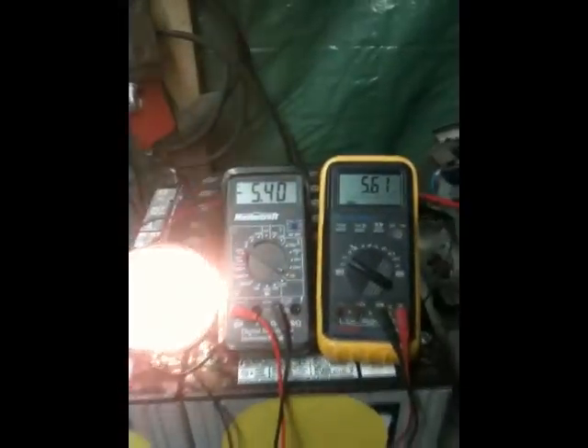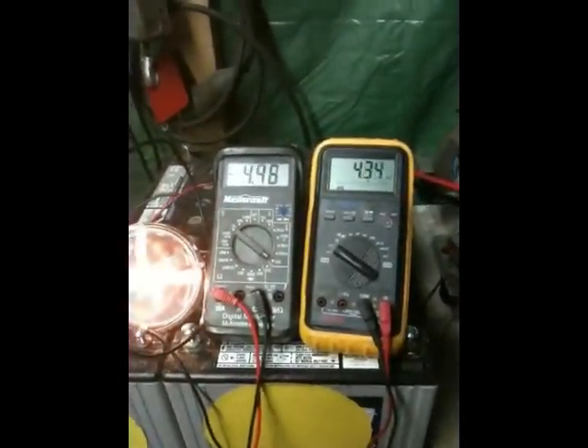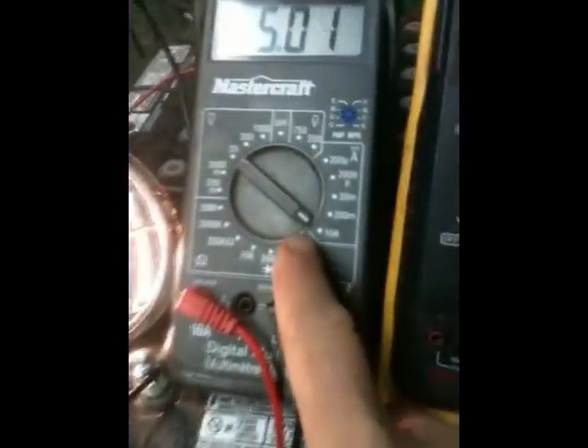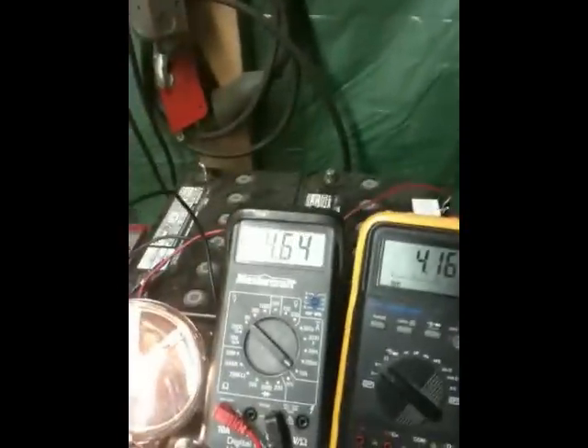Holy crap, that's a lot of wind. I hope that light bulb don't blow up. Holy crap, it's only capable of 10 amps — I better stop this and put a brake on.